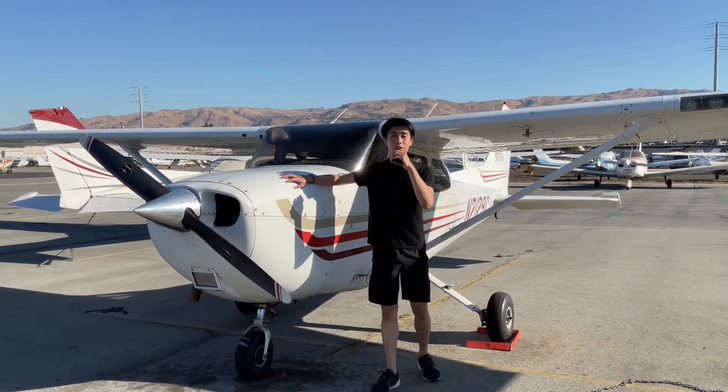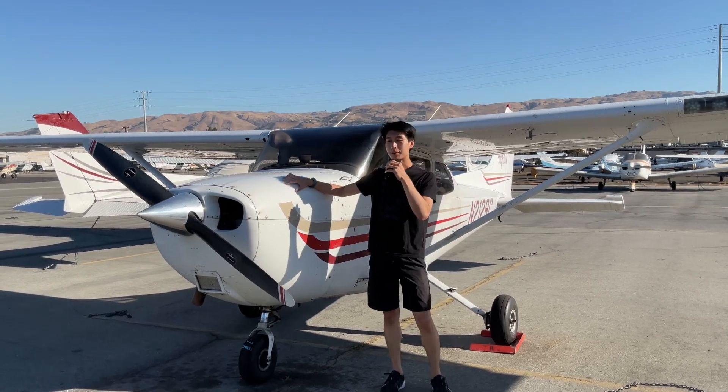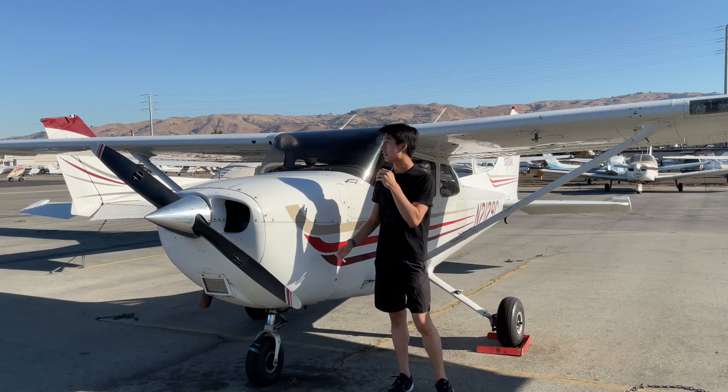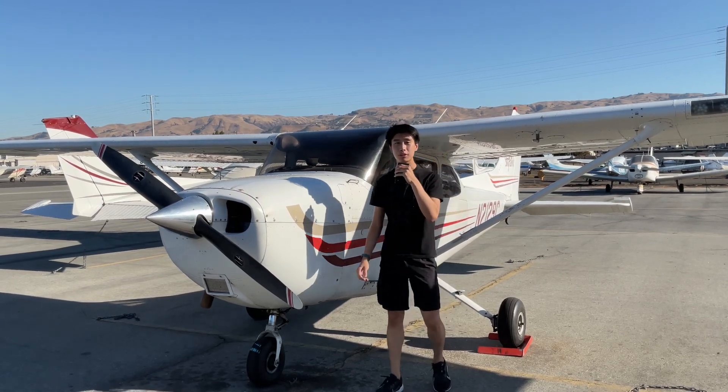The Cessna 172 — a true marvel of aviation engineering. Later today I'll be flying on the most popular aircraft in the world, with over 44,000 produced.